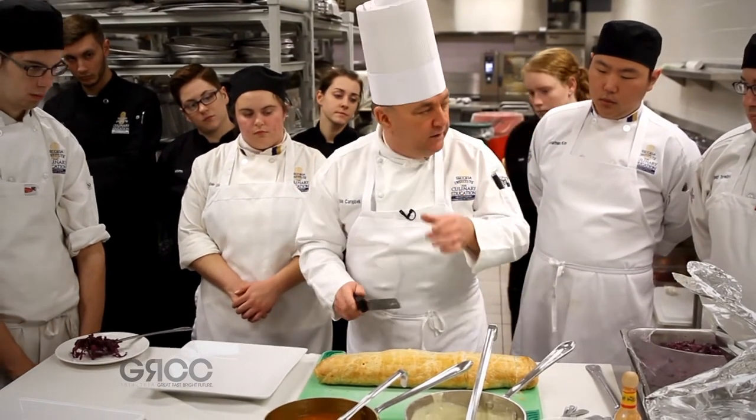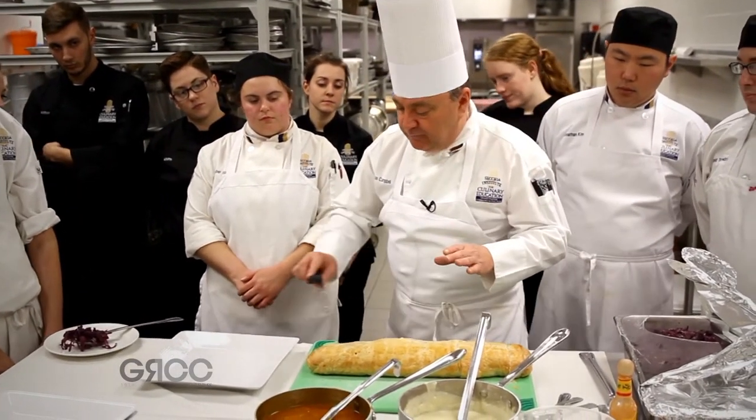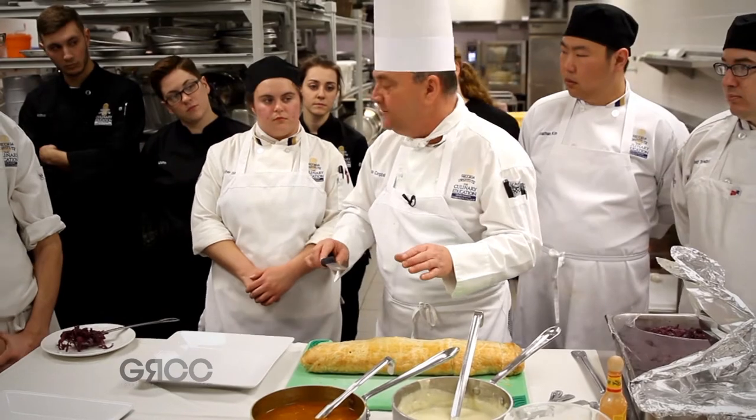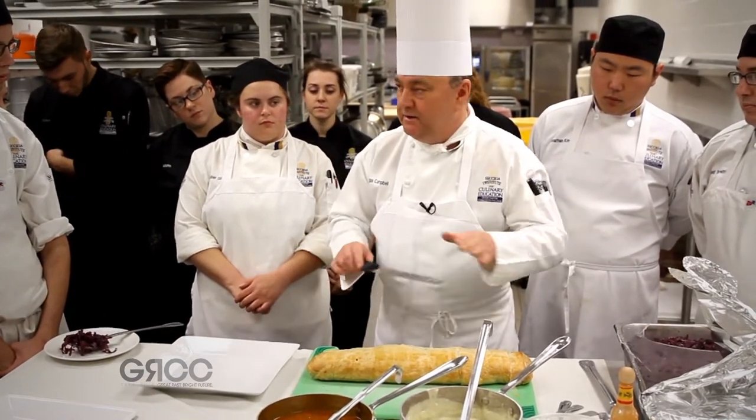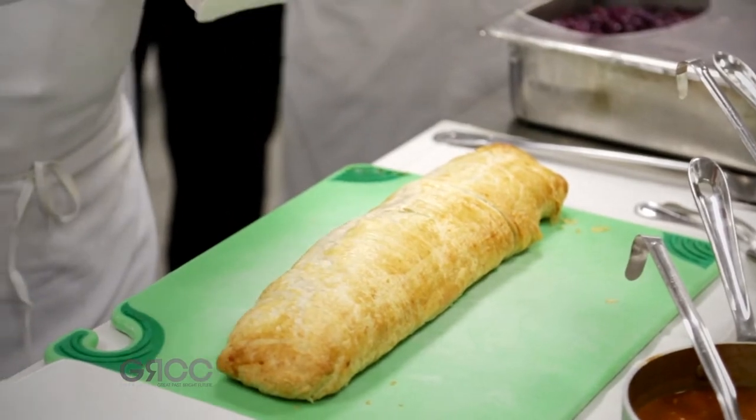Kulibiak. What it is, is layers of rice that have been seasoned with dill, the cured salmon, the hard-boiled eggs, and layers of rice that have been seasoned with the curry sauce.